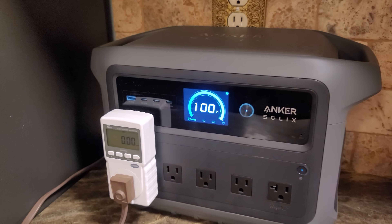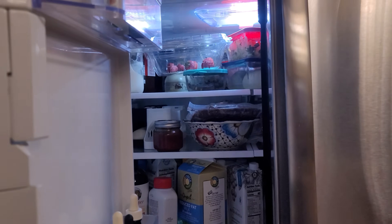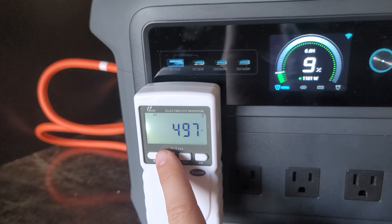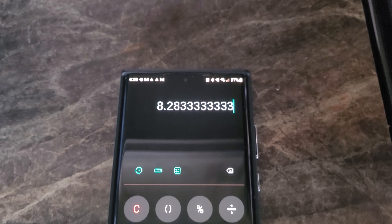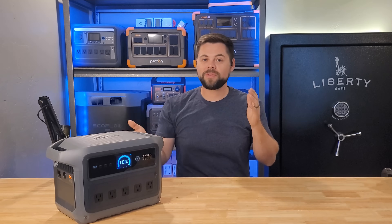I also ran my refrigerator off of this, because that's the number one thing people need to run in an emergency. I was able to get 8.3 hours of non-stop run time, which was a total of 850 watt hours — which ironically also equaled 83% efficiency out of the system. That was closer to a 0.1C discharge rate, demonstrating very stable efficiency across different discharge speeds.